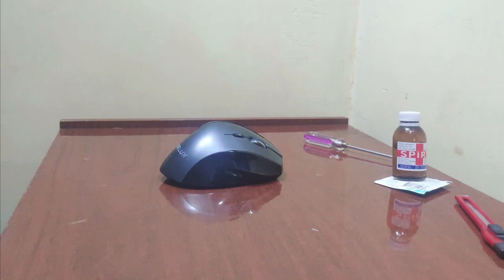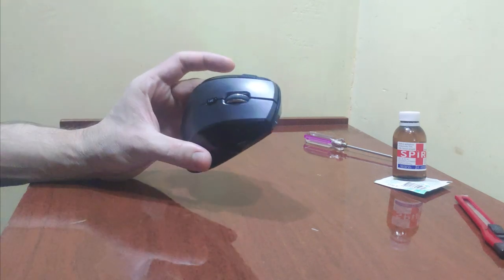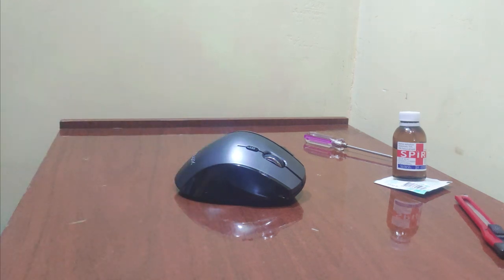It is worth mentioning that if you have one of those mice with touch buttons like from Microsoft and you can't see the screws, then this video is most likely not for you. My regrets. All the others, follow my lead.